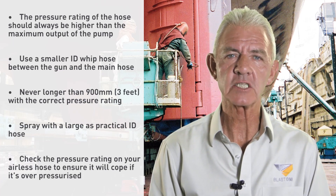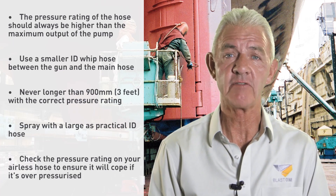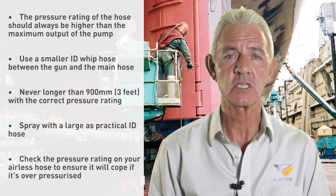Check the pressure rating on your airless hose. All airless hoses are manufactured with a burst rating safety factor to ensure that in an emergency the hose will cope with being over-pressurized. For example, an airless hose has a four to one safety factor, so in essence that means at 7,250 psi the hose will take up to 29,000 psi.